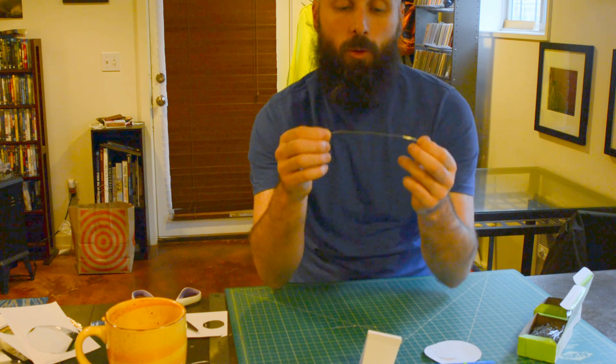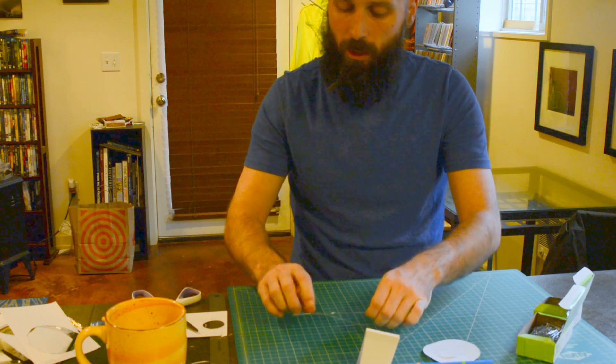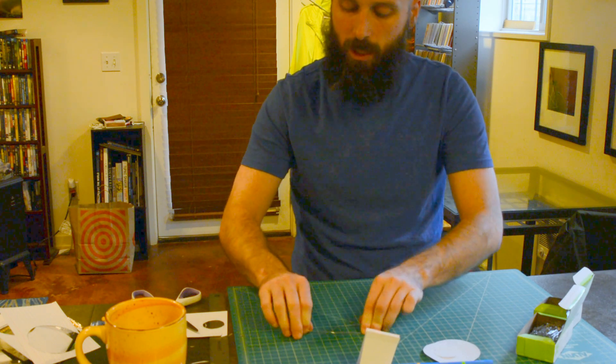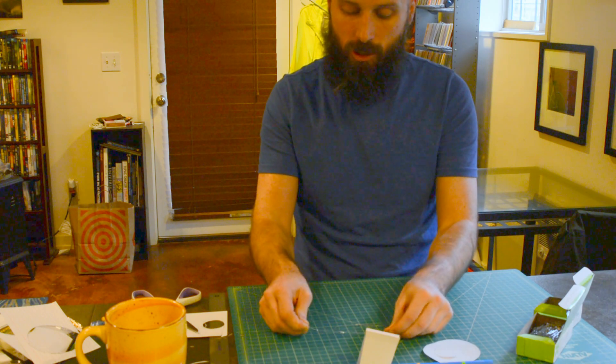One of the things that's really important with our paper clips is we want them to be as straight as possible, so you are going to need to devise a plan to get your paper clip as straight as you possibly can. You might want to use some help from somebody, or you might use a desk. You want to get those paper clips as straight as you can.